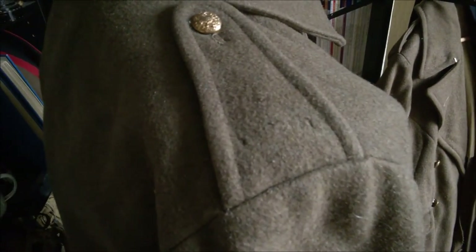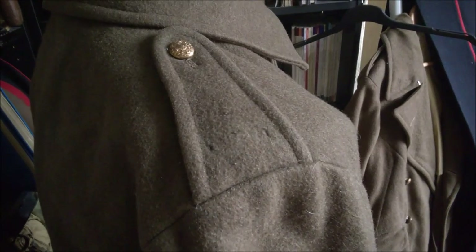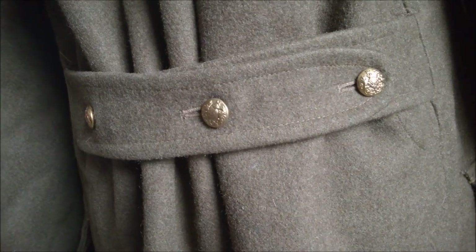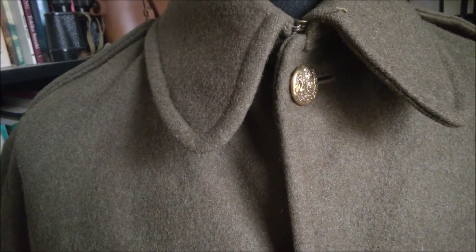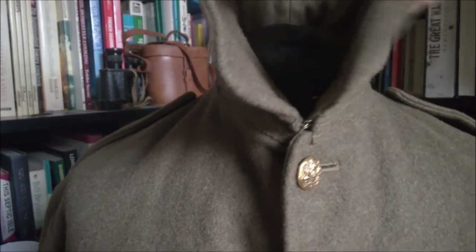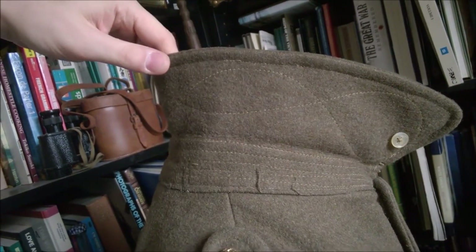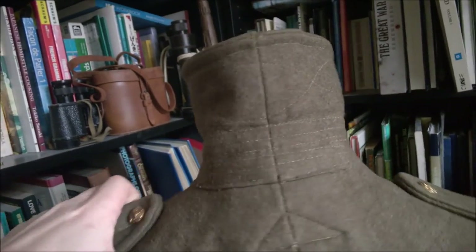You can see here on the epaulettes that they've been holed to take shoulder titles. Have a look at the back belt — you can see the small general service buttons, as on the epaulettes. Then down the front you have the larger general service buttons. If you turn the collar up, you can show a detail of the collar piece, which can be buttoned across using these two small horn buttons to fasten that up. You can see the stitching under the collar. You can also see the detail of the stitching in the pleat here in the back of the greatcoat.